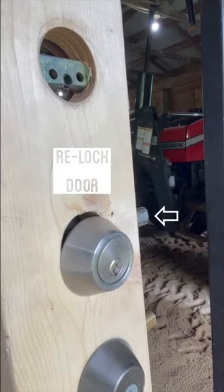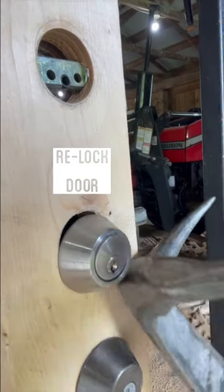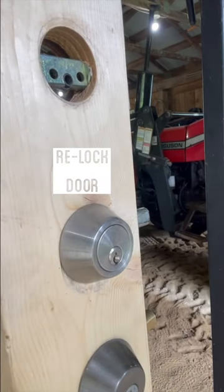Once you're done investigating the call, you can relock the door, then knock the lock cylinder back into position and re-secure the building.